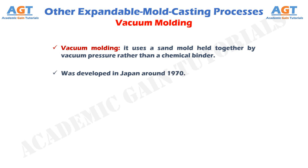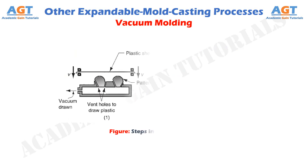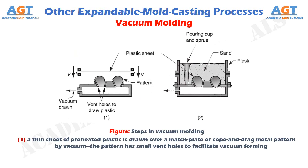Vacuum molding was developed in Japan around 1970. We are going to observe the steps of vacuum molding in the next few figures. Figure 1 shows the first step in vacuum molding, where a thin sheet of preheated plastic is drawn over a match plate or cope and drag metal pattern by vacuum. The pattern has small vent holes to facilitate vacuum forming.